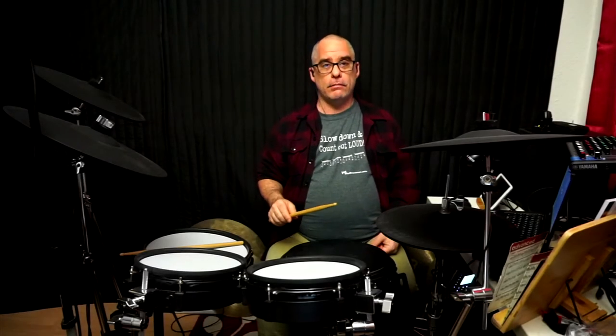I'm going to explain how to hold a drumstick and how to play some basic strokes. This is aimed mostly at beginners, people who are just starting out.